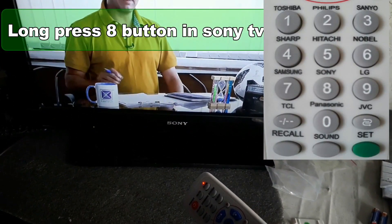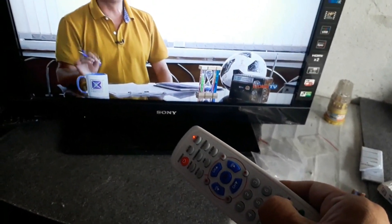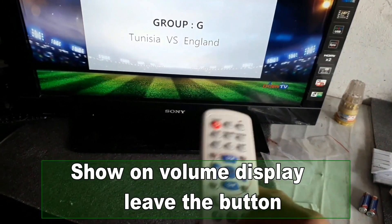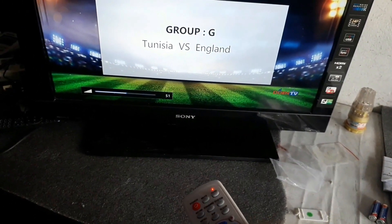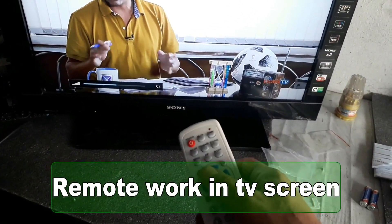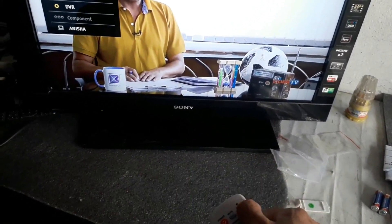You can also set it using another method for branded TVs, including Sony TV. For Sony TV, press and hold the button on the bottom edge labeled TV. When you see the volume display, suddenly release the button. Take your remote and check — yes, it is working properly.